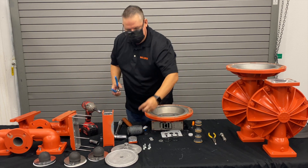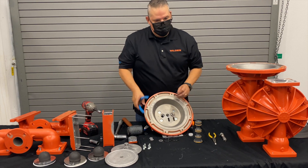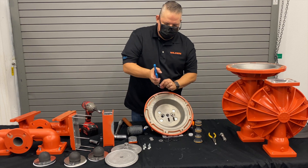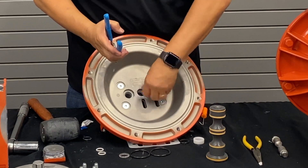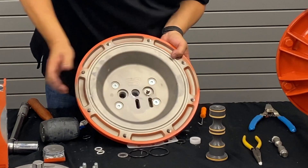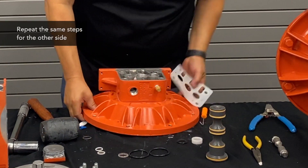Take your snap ring and snap ring pliers. You can see the pilot spool assembly is popped up quite a bit. Take your snap ring with the square foot facing up, put it onto the snap ring groove, and make sure it's in there properly and spins freely. Once it's all the way in, push it all the way through, then turn it over and repeat the same steps for the other side.